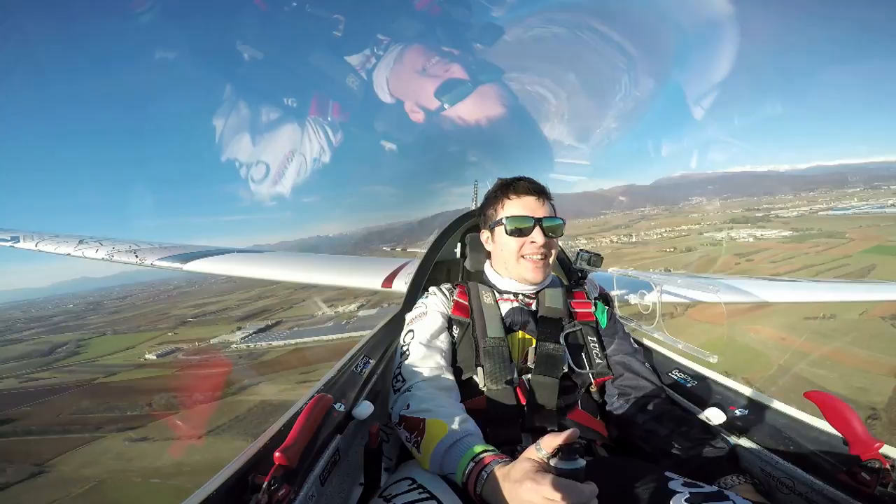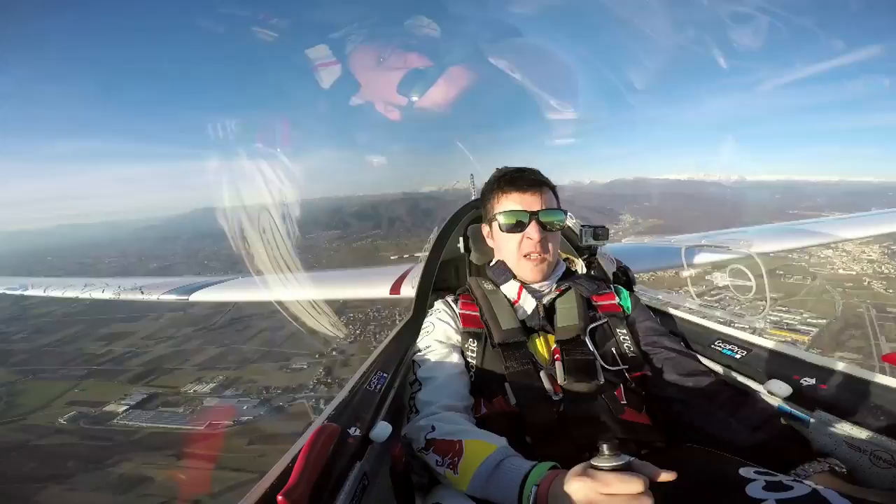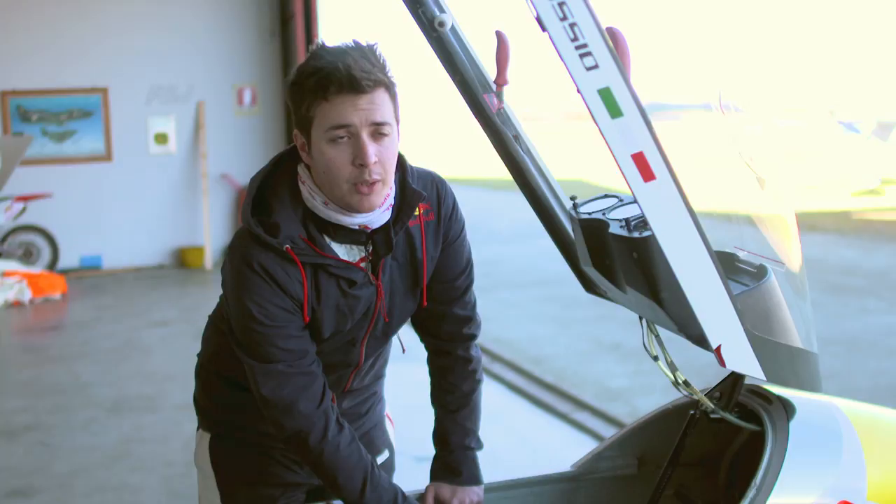Then I have a stall warning light and sound. Right now we are on the ground, so of course the glider is stalled — it sounds like... and it tells me the glider is below the minimum safety speed.